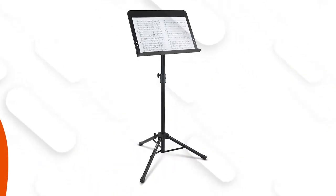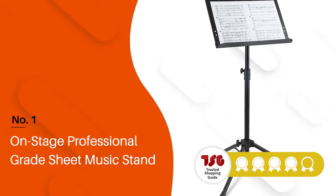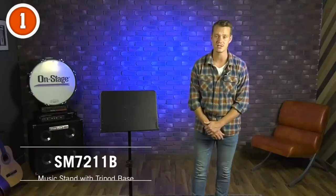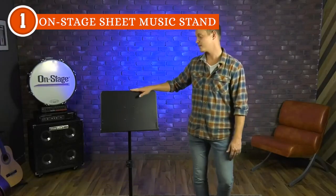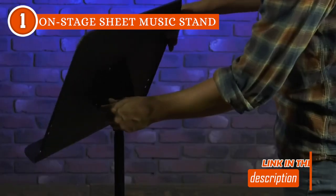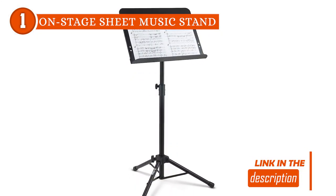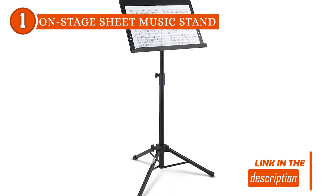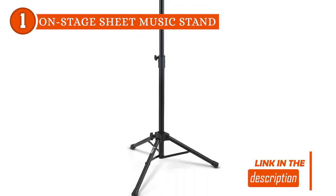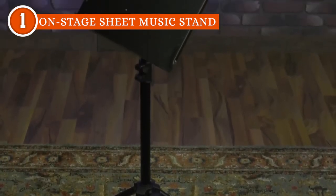The best folding music stand on our list is the OnStage Professional-Grade Sheet Music Stand, which trustedshopguy.com has awarded a five-batch rating. Like a captivating overture that sets the stage for a grand symphony, the OnStage professional-grade sheet music stand orchestrates a harmonious blend of durability, functionality, and convenience. Its exceptional design and sturdy construction make it a standout choice for musicians seeking reliability, versatility, and comfort.